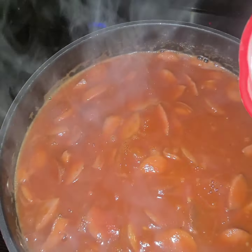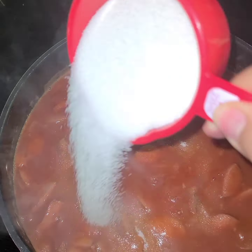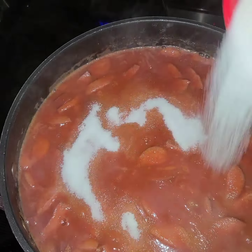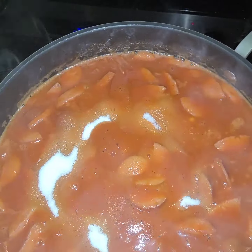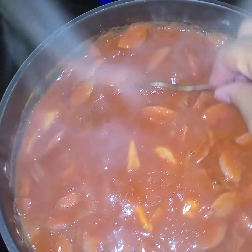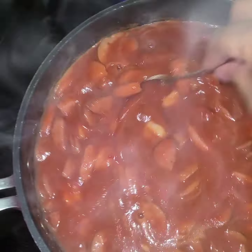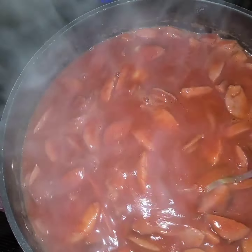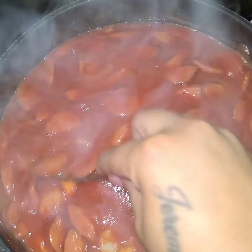Now you're going to add your sugar. I said I add one cup of sugar, but it just depends. The sugar helps take away that tart taste in your red rice. If you want it sweeter, add more sugar — sometimes I add more because I like my red rice a little sweet — but one cup of sugar will do.